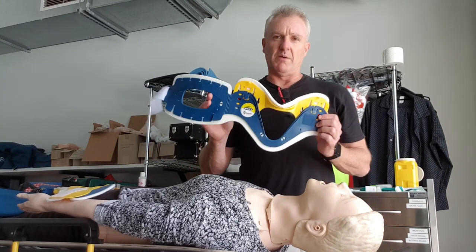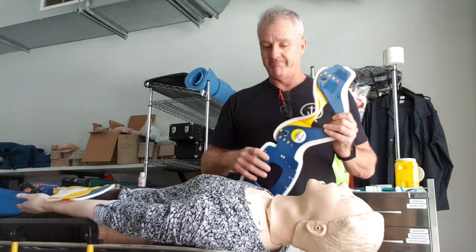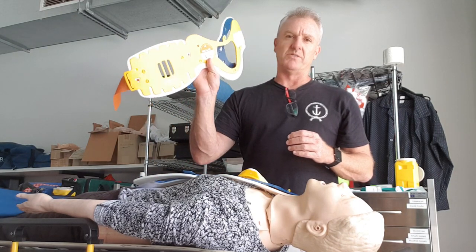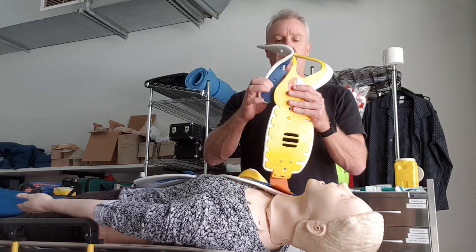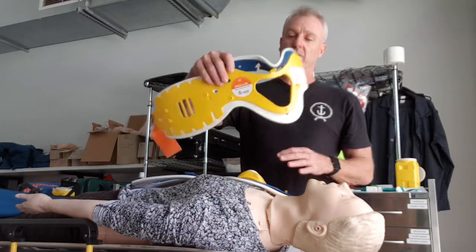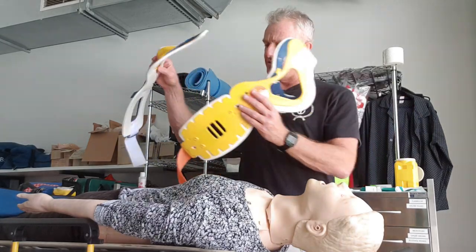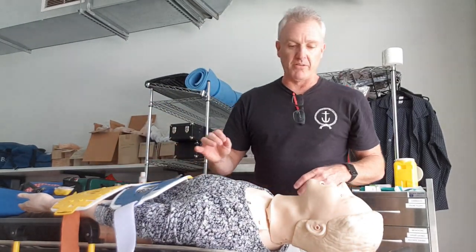In our kits we have two types of collars: we have the adjustable collar and also the single-sized version. This one's a regular where we put the peg there in the sizing hole. This is probably the one you're more familiar with — the version that you see out on the road in clinical practice. So I'll quickly show you both today.